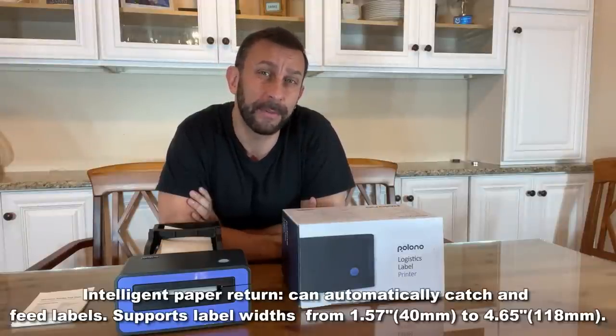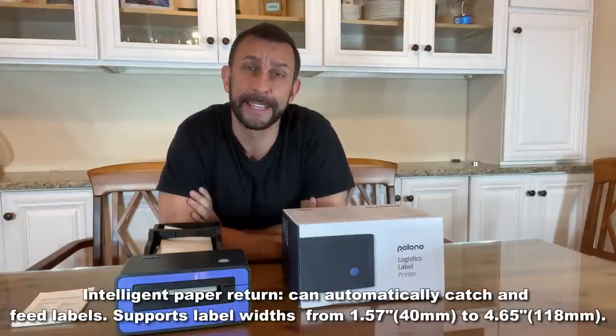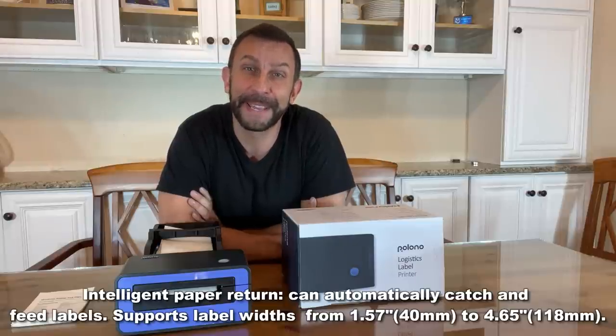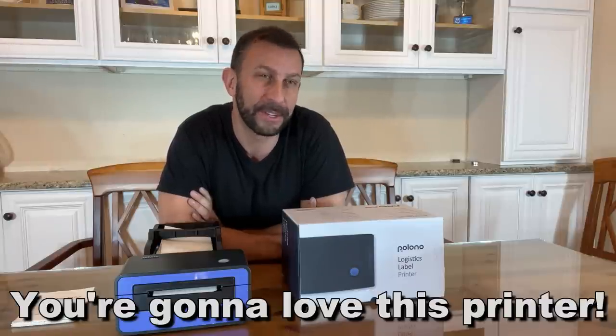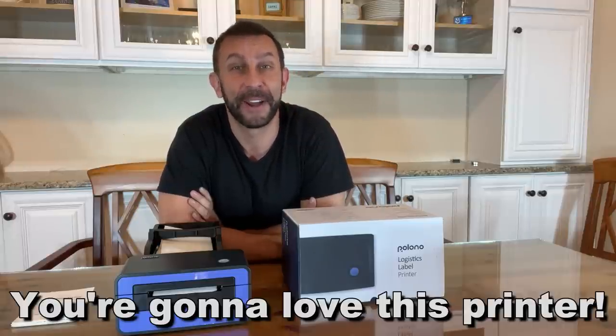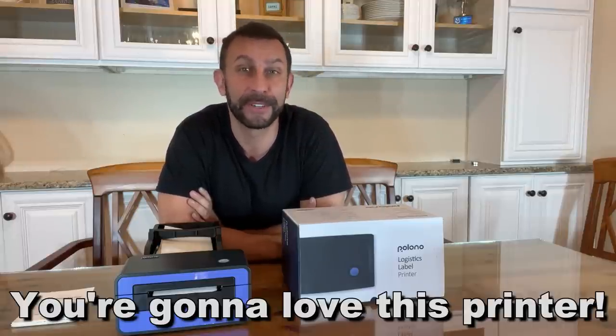Now I'm going to ask you to stick around — we're going to have the up-close portion of the video, but this thing is fast, efficient, and it's darn good. Go ahead and pick it up. You won't be disappointed. This has revolutionized my shipping business, which is significant. Thanks for watching and stick around for the up-close portion of the video.